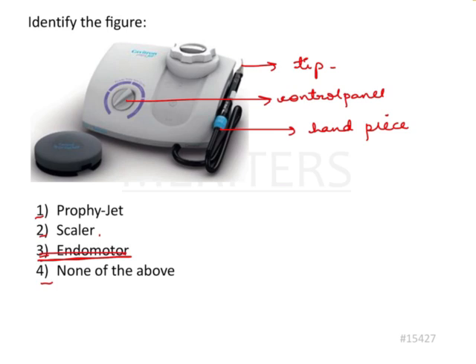We'll come back to 'none of the above' after the first two options. It could be a scaler because all these characteristics are of a scaler. And what is profijet? Profijet is an air polishing device, so it could be a profijet.